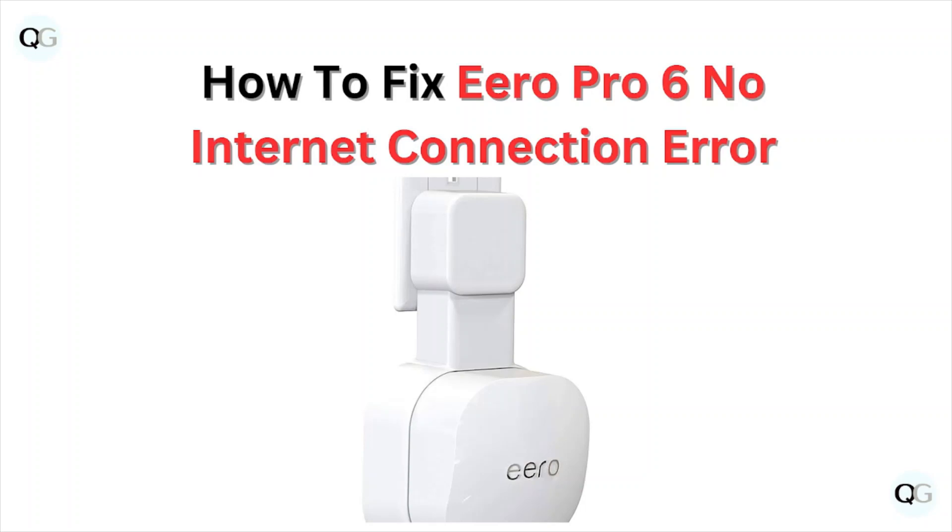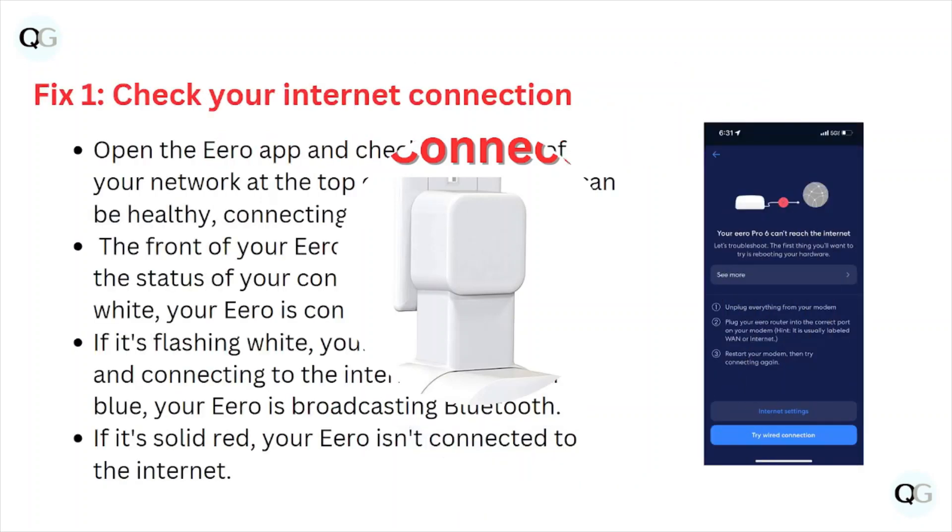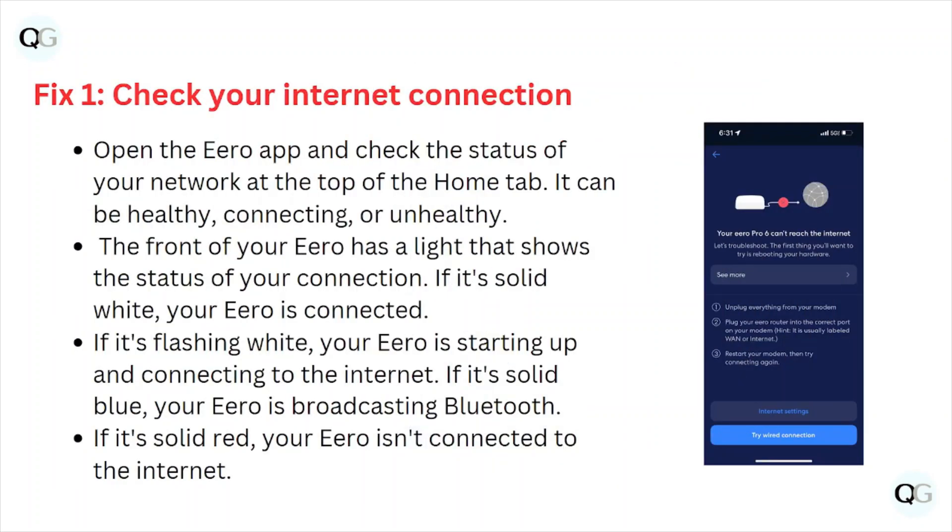Hi, welcome back to the YouTube channel. In this particular video we'll see how to fix the eero Pro 6 no internet connection error. Fix number one is check your internet connection. Open the eero app and check the status of your network at the top of the home tab — it can be healthy, connecting, or unhealthy.